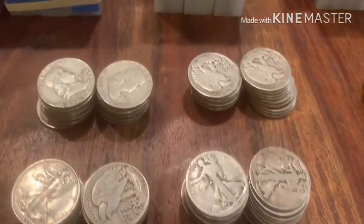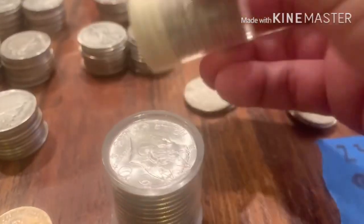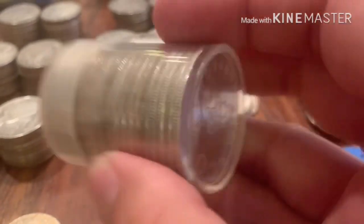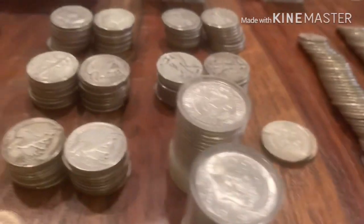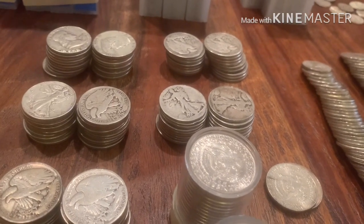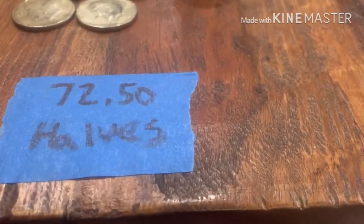For half dollars I've got the Benjamin Franklins, Walking Liberties, and Roosevelt halves, including some brilliant uncirculated Roosevelt halves that are super clean and shiny - I won't even pull those out and touch them. Maybe I'll sell those to someone interested in BU coins at a decent premium and use the proceeds for more Walkers or Mercury dimes. I kind of like to standardize. The Walking Liberty is actually the Silver Surf Wax logo, so I like those quite a bit. I ended up with $72.50 in halves.